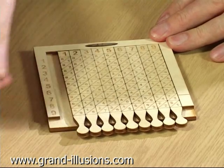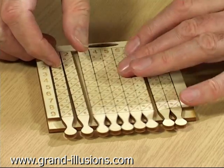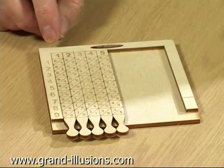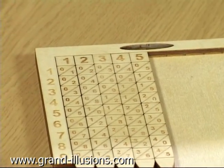Here are the pieces, and if I want to multiply a number like 1, 2, 3, 4, and 5, I'll take all the rest out. I want to multiply that number, 12,345, and I'm going to multiply it by 6.